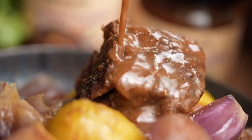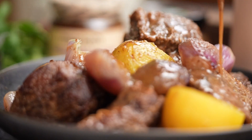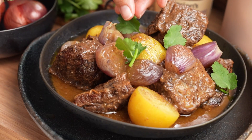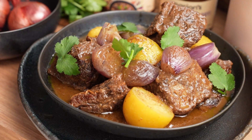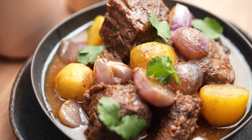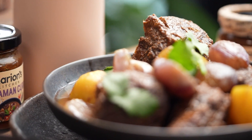Depending on your curry paste you might want to season with some extra fish sauce, but mine is perfect. Spoon the sauce over generously. There you go — it's not my mama's Massaman curry, don't tell her. Good thing she doesn't watch YouTube. This is literally a really leveled-up Massaman dish right here.